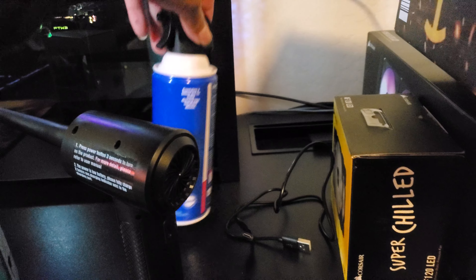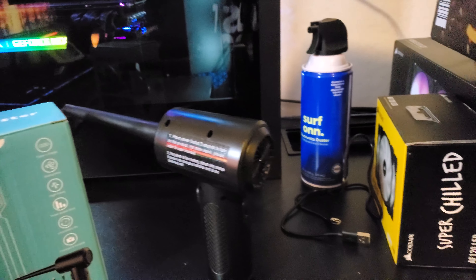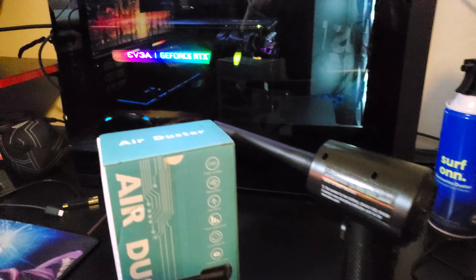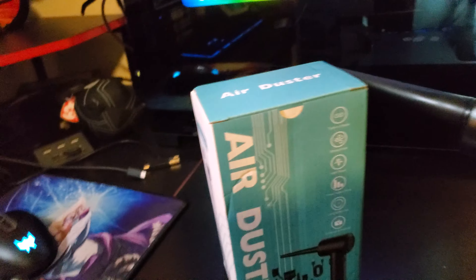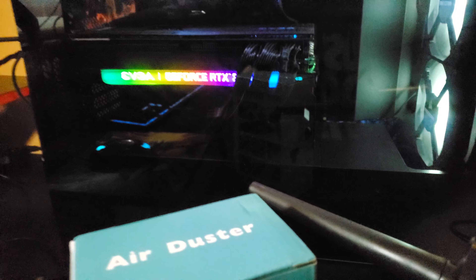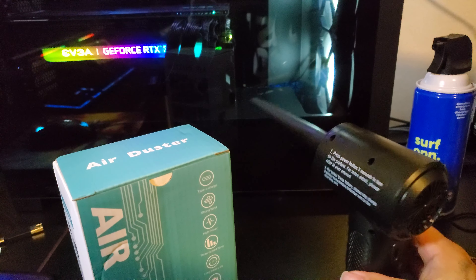I got tired of the cans, guys. I mean they're cool and everything, but there's pros and cons. I ain't trying to keep buying cans. I got my PC and everything, so it gets dusty — everybody knows how it is. Got this for about 60 bucks.